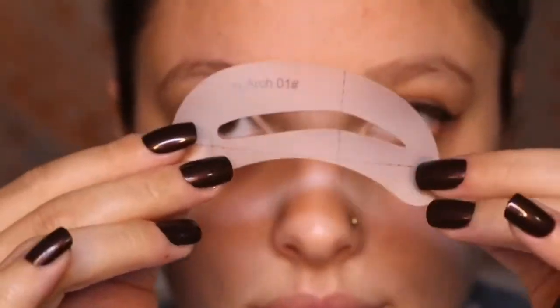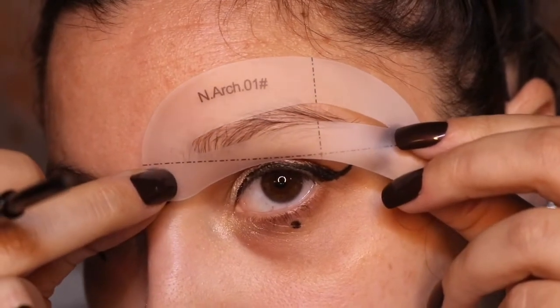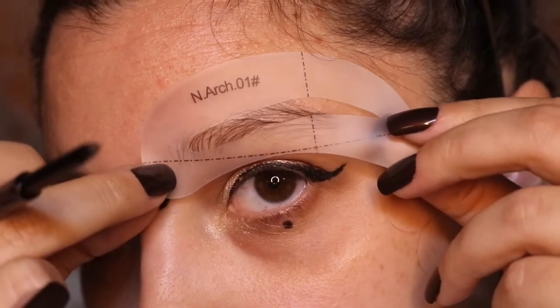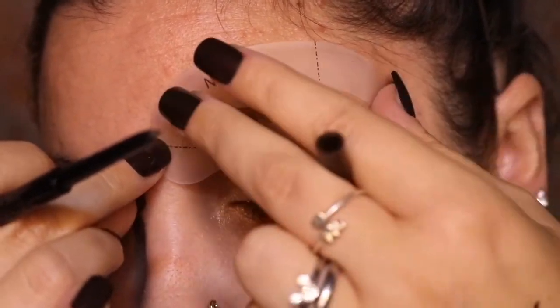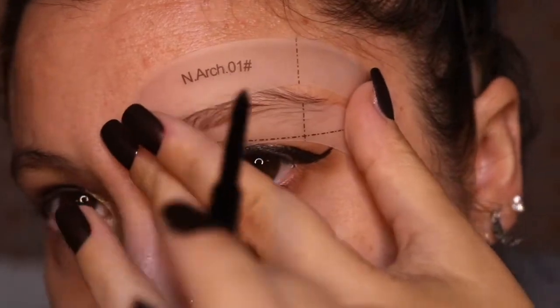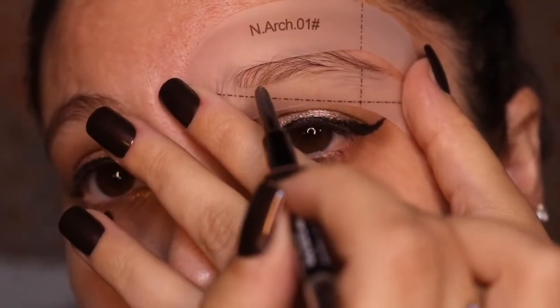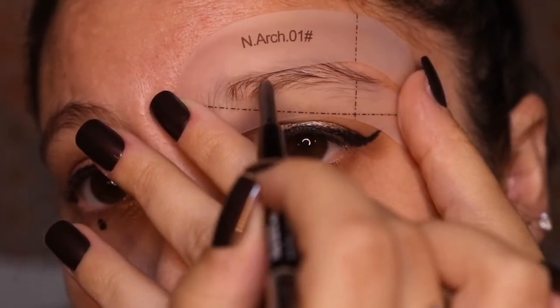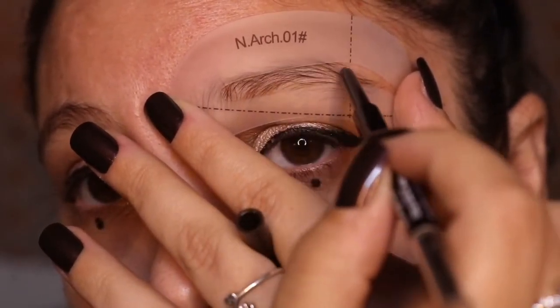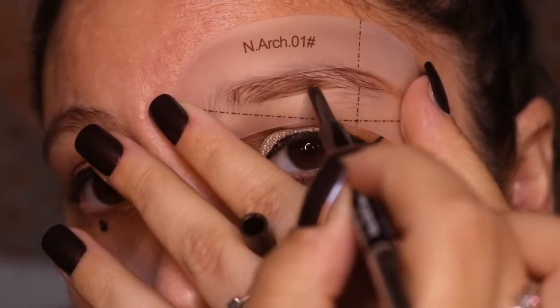As I mentioned, I am experimenting with my eyebrows, so I have some stencils that I bought. I'm going to line the stencil up to my natural brow as best I can to get at least a basis for a shape, then fill in the outline with the eyebrow pencil. I'll line both of them first and then fill them in and blend them out.